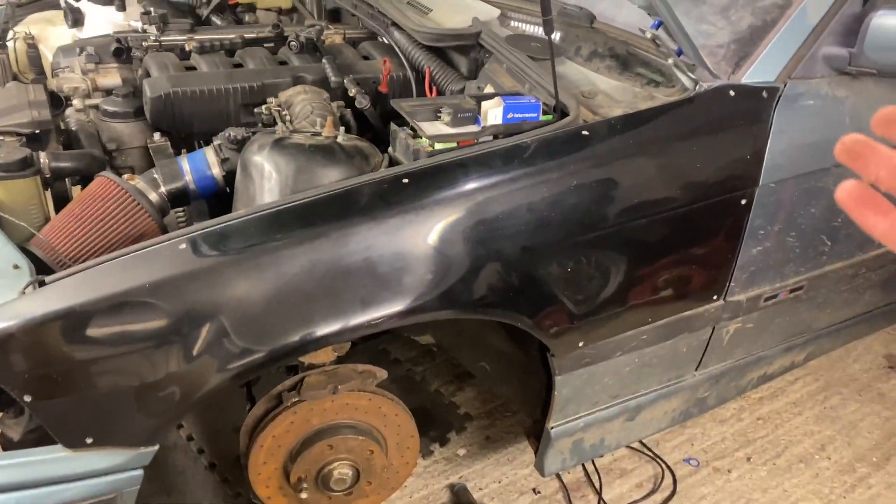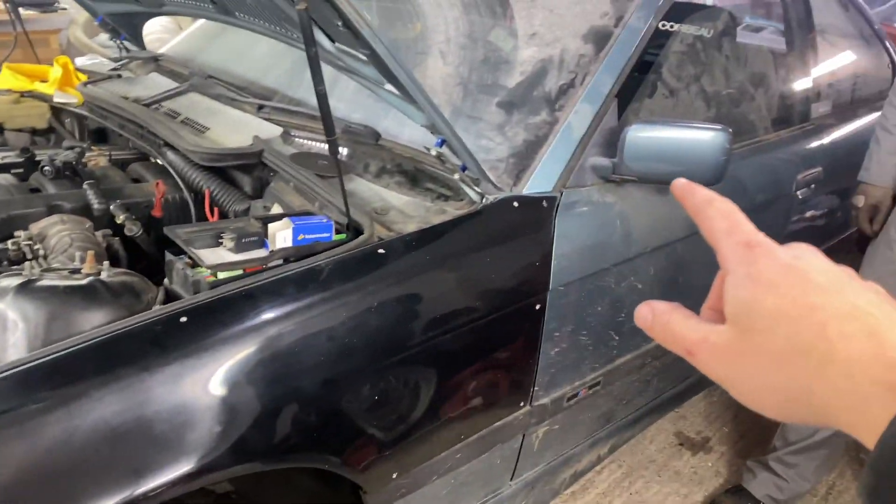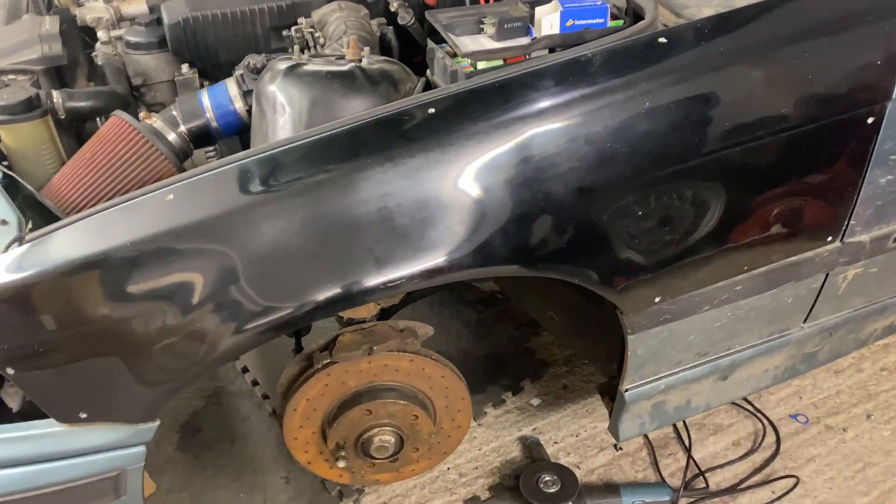I filmed actually fitting all the rivnuts but my phone had storage issues from WhatsApp messages from years ago. We've just put the overfender on to mock it up - we've put a bolt in the top there now and we're going to put all the bolts in. We've pre-drilled them all and rivnutted them all - it looks really good. Now we're just going to actually bolt it on and see what it's going to look like.